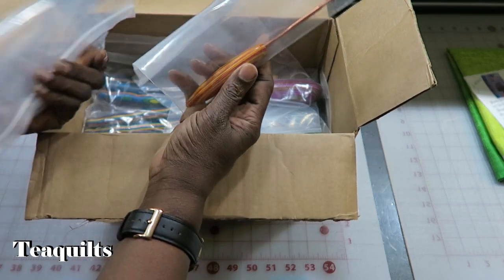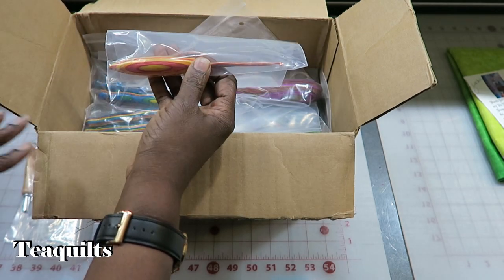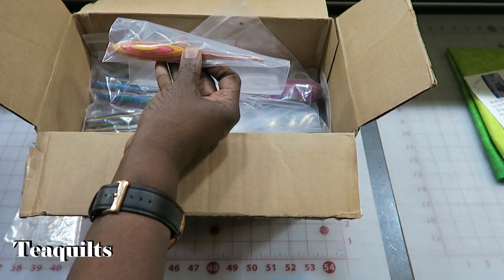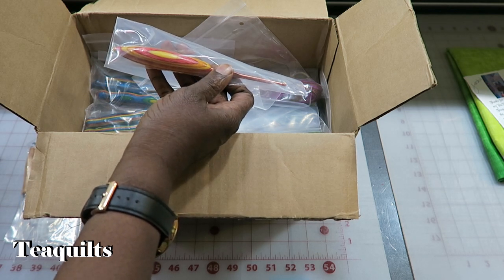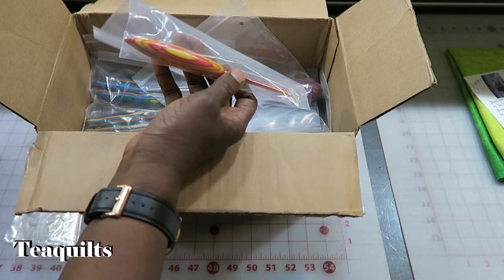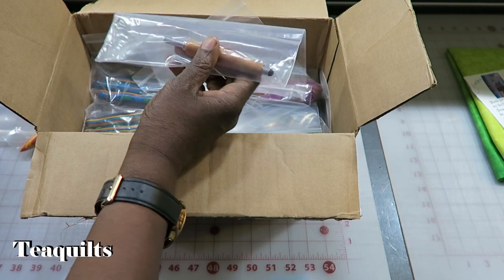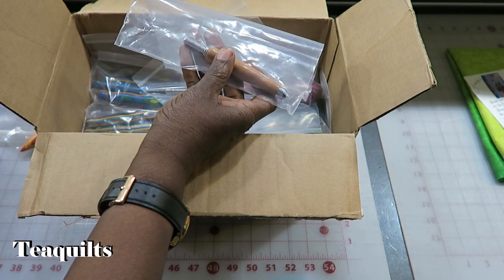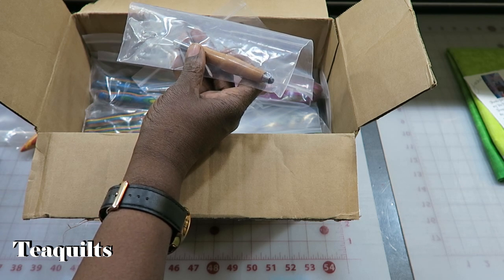This is a crochet hook that somebody special ordered — size G hook in a tequila sunrise handle. That's correct, I only had one. This one here is in the cherry wood, a ripper stylus. Just had one. That's correct.